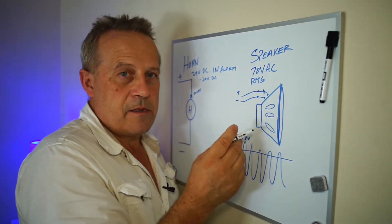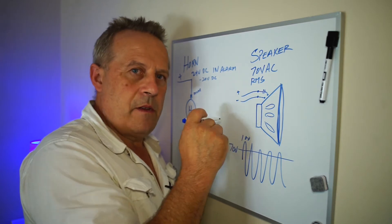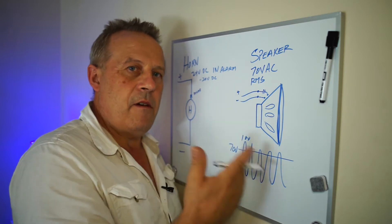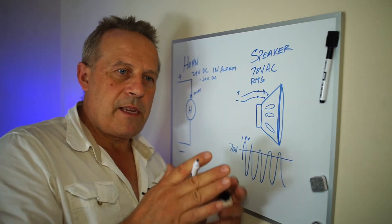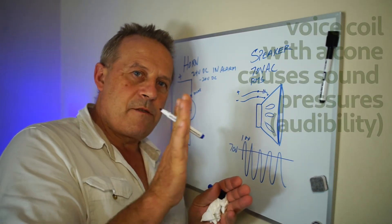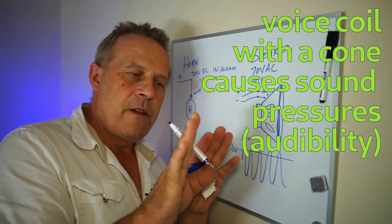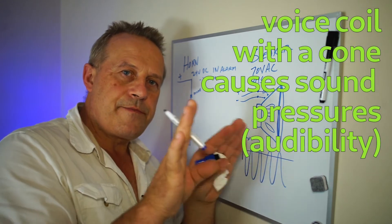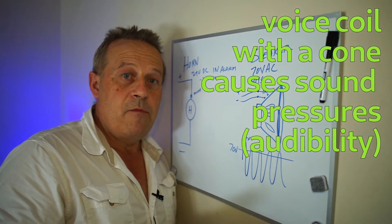Inside of the speaker, they'll label it plus and minus, but it's AC — it's not really plus and minus. The only reason why they do it is because good audio practice is that if this is the plus and that's the minus, and they're all the same, the speakers will be in phase. You know how speakers have movement? It's a voice coil based on sound pressure — you want them all moving in sync. You don't want them moving out of phase.